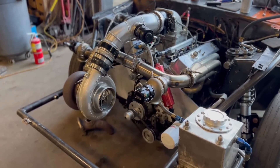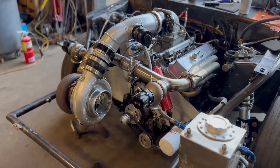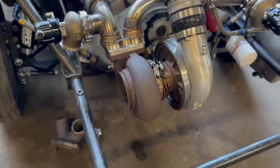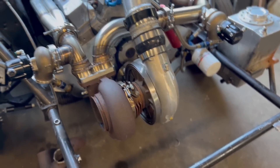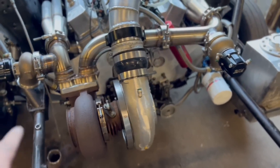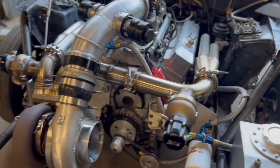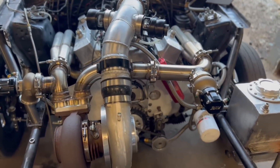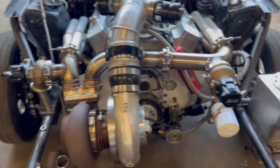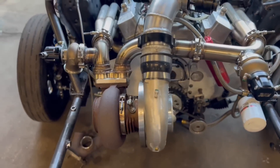We are getting closer to being done. The turbo kit is done on the hot side and the cold side. Now we've got to mount the down pipe — it's not going to be terrible, but it always is more fun because you've got to work around tight spaces. This is turning out pretty good. We still got to build a turbo support to get this thing up. I'm going to run the oil line and the oil drain line with back pressure real fast, then we'll start on the down pipe.